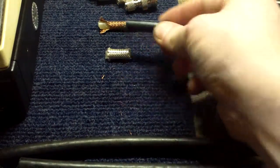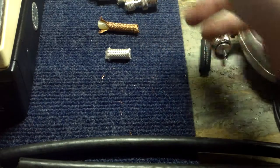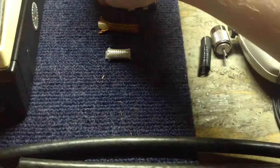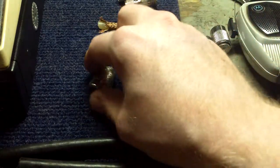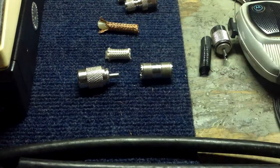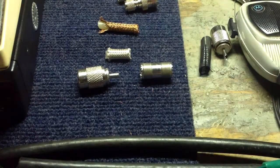I just cut the outer jacket off to show you how it was built. A lot of people don't know it, but from my research and reading, the proper name for these connectors is UHF connector.